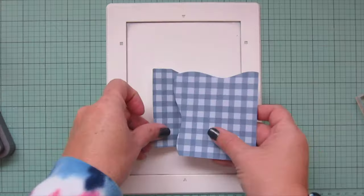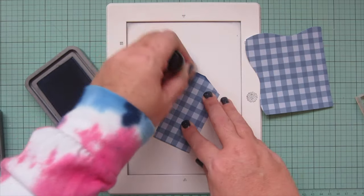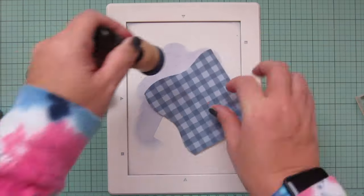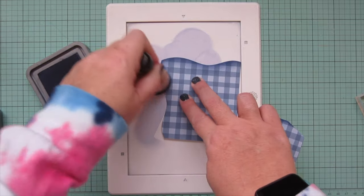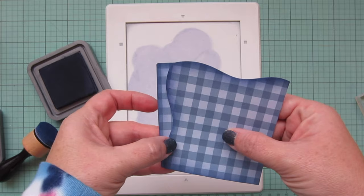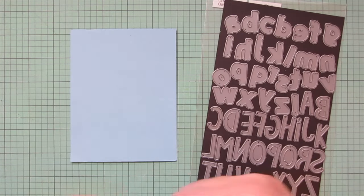I also want to add some definition to the edges of my napkin, so I'm bringing in Chipped Sapphire on the corners and sides where it's going to show — just a thin layer to create a little bit of extra depth and make the napkin look layered up. I left the right-hand side and the bottom straight to look like the folded edge. I was checking to see how those were going to work together, and I did want to add a little definition to the right-hand side as well.